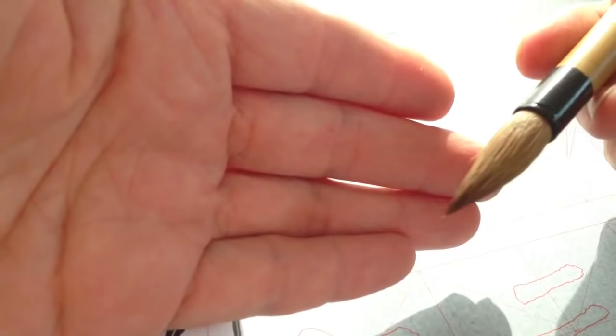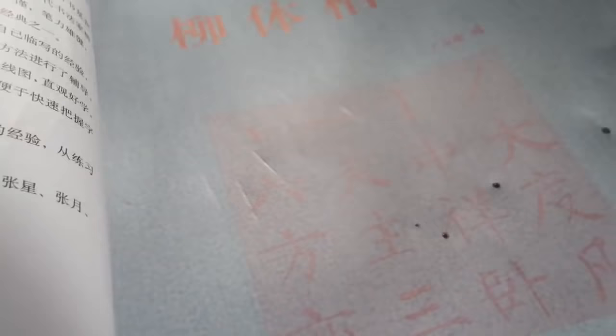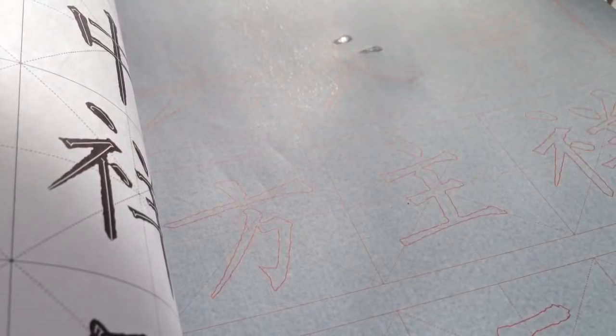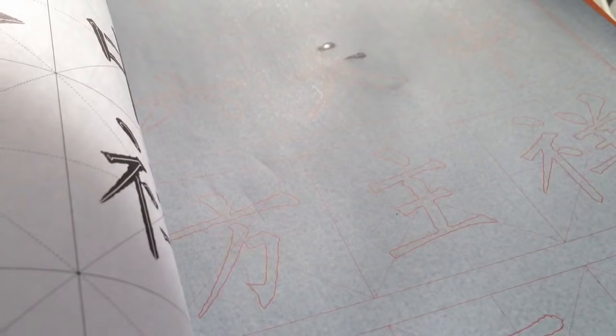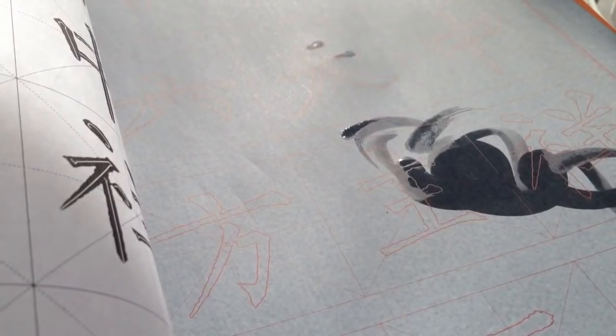I will stop here. You can see this has already dried — you can use the magic paper many times, a hundred times, a thousand times, as long as your water is clean. It's only water — you can even use your finger to write and it will disappear. Do not worry, because it is only water; it's water-sensitive.